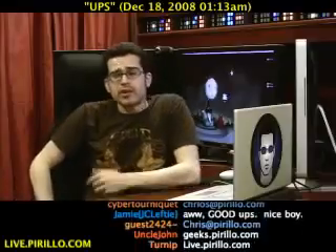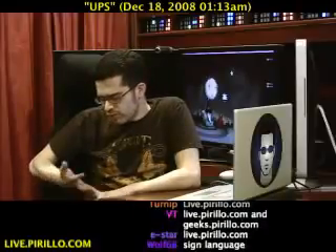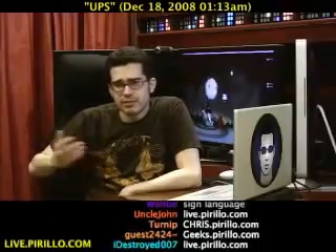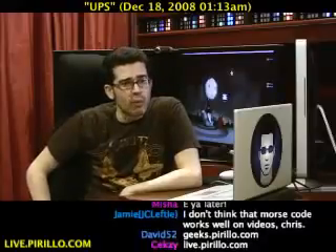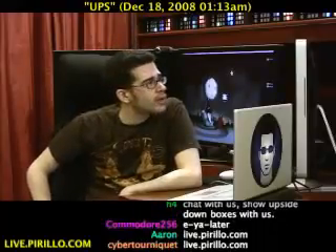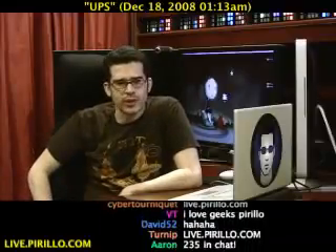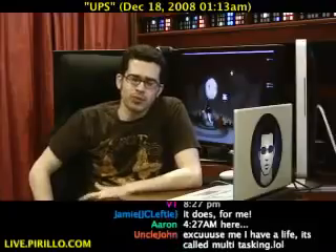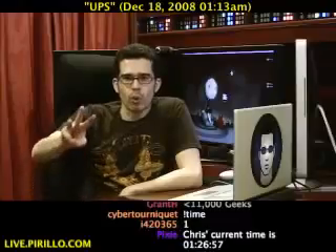You're also welcome to stop by our community of geeks at geeks.perillo.com — plenty of things happening there: blogs, forums, photos, videos, reviews, questions, answers — you name it. If you're a geek, you're probably already there. If you're not in the chat room right now, you probably have a life, because it's 1:30 in the morning. There are hundreds of people in the chat room even now, and we're typically talking tech 24 hours a day, 7 days a week at live.perillo.com.